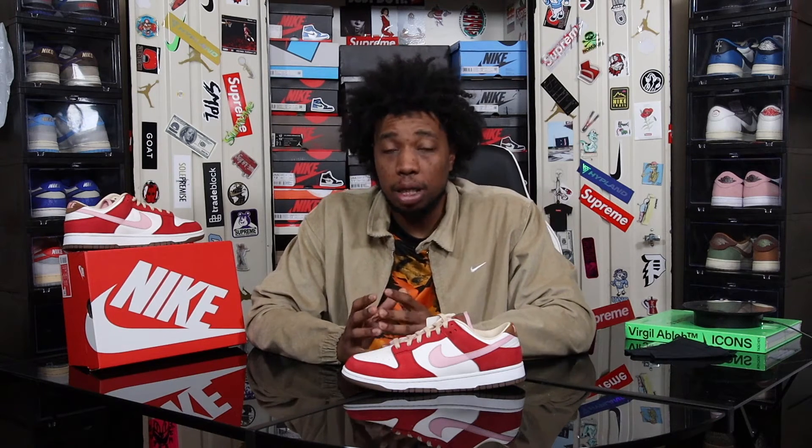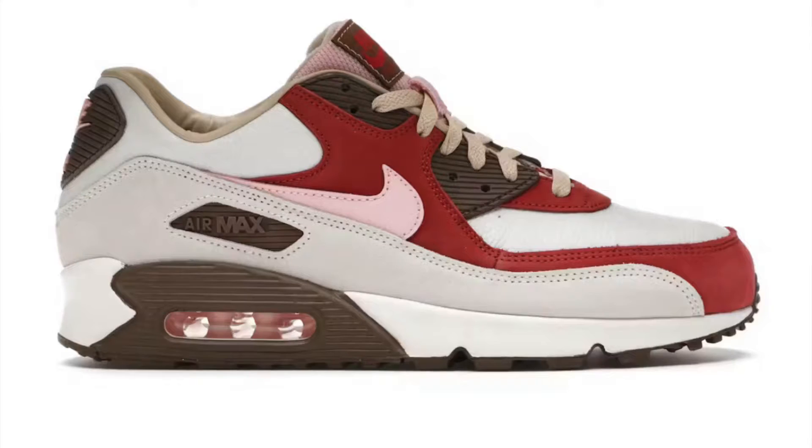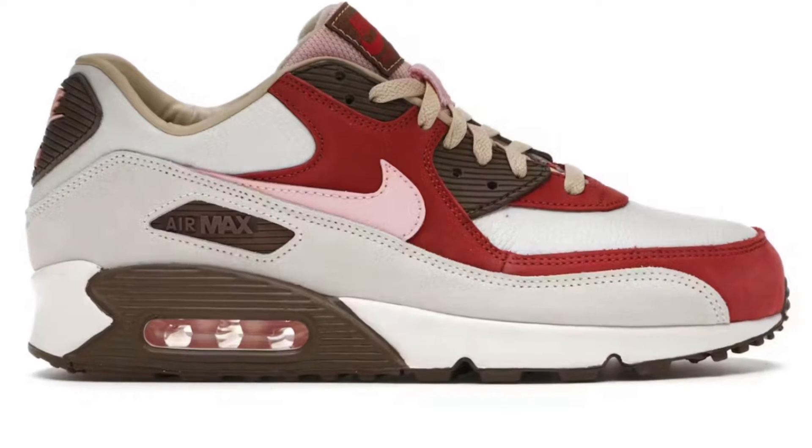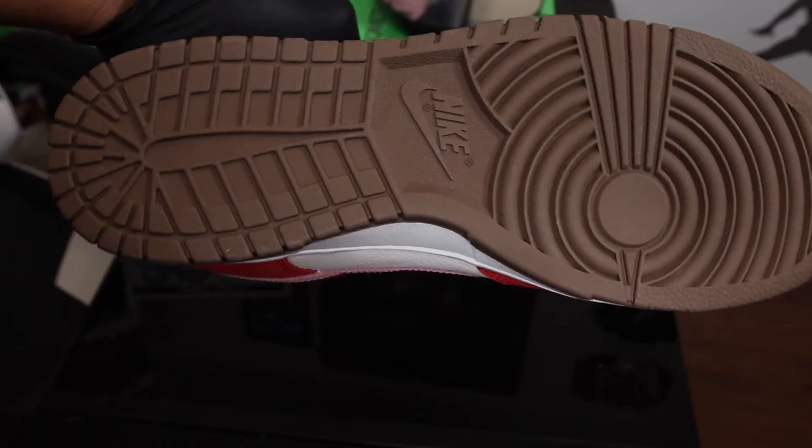This shoe released on December 21st for the retail price of $125 US dollars. It seems like every year Nike drops one or two very special and distinctive Nike Dunk Lows with some of the best colorways and craziest materials. This shoe is supposed to draw heavy inspiration from the Air Max 90 Bacon that dropped maybe two years ago.